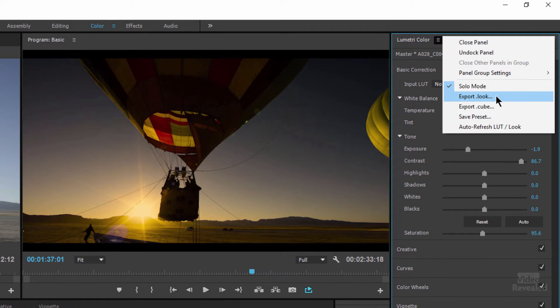You can export a .look or a .cube file. The .look format is compatible with SpeedGrade, After Effects, Premiere Pro, and Photoshop — believe it or not. The .look format was started with SpeedGrade and has all the complexity of your color work, so you can export it and give it to someone using SpeedGrade even if they don't have Premiere Pro. That's great to have.